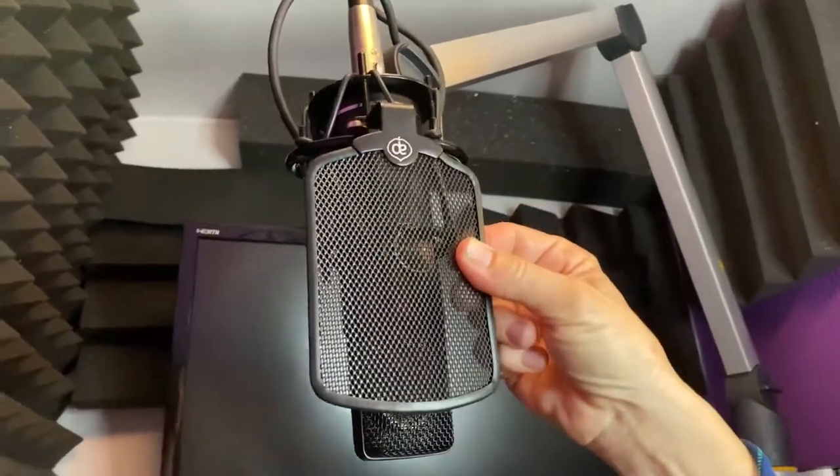Hi there, it's Debbie Derryberry. Today I wanted to talk about which pop filter I use so that I don't have so many plosives and it doesn't over-modulate. I found this one that's magnetic. It's made by Aspen Pittman and it just clicks onto the metal cage. I have this Mojave mic set up and it's super easy to attach.